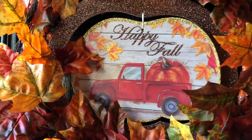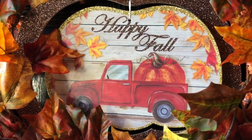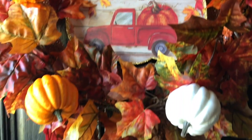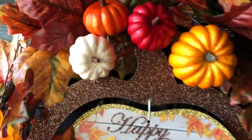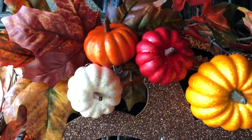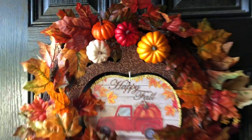Hello everybody and welcome back to my channel. Today I'm going to be doing a DIY fall wreath using all Hobby Lobby and Dollar Tree products, and here's how the wreath looks after I was finished with it. It's very easy, very simple, took me maybe 10 to 15 minutes to do, not hard at all.